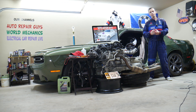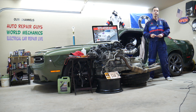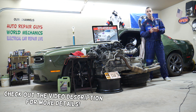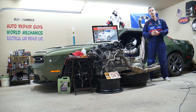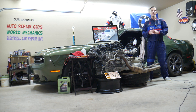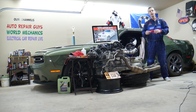Hey guys, welcome back to Auto Repair Guys. Thank you for watching and subscribing to the channel. Today will be a super helpful video for anyone with a BMW 5 Series generation E60 or E61, from year 2003 to 2010. We'll cover where the fuse for the diesel fuel heater is located, which fuse to check, and where you can buy cheap fuses and parts tools for your BMW.